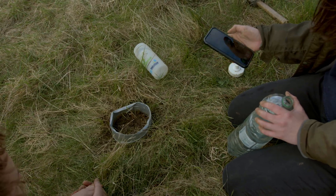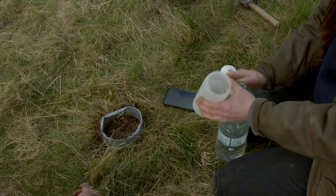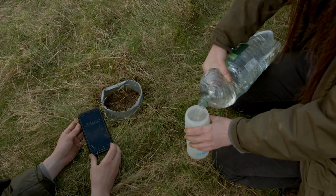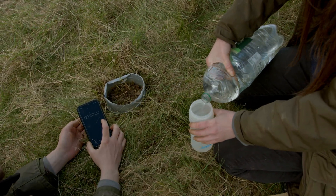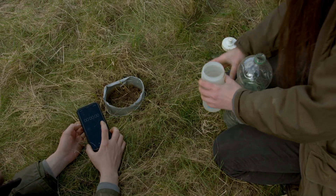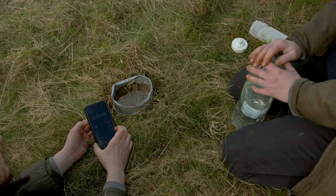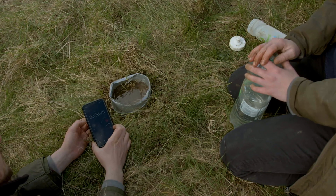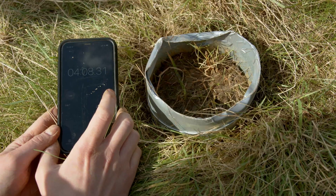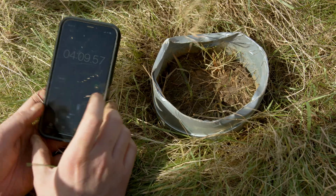So I'm going to go back to my stopwatch on my phone, reset it, and fill up the bottle again. I'm going to fill this up again and put that in, and then press the stop there. So that's four minutes, nine seconds, which is not too bad.